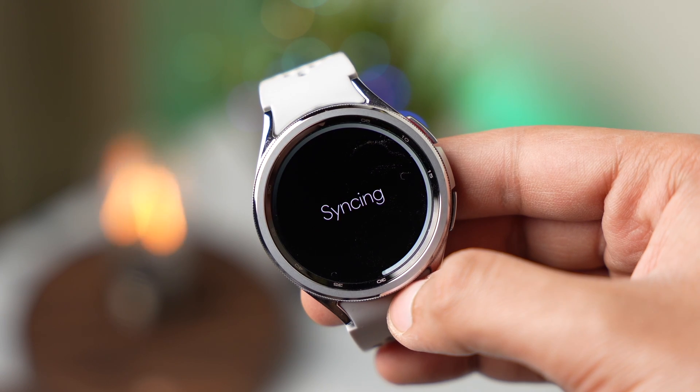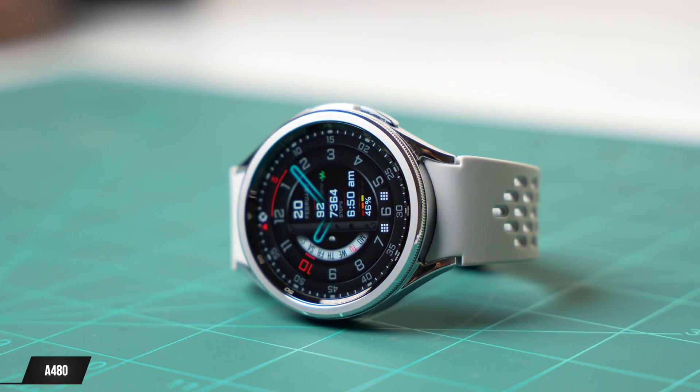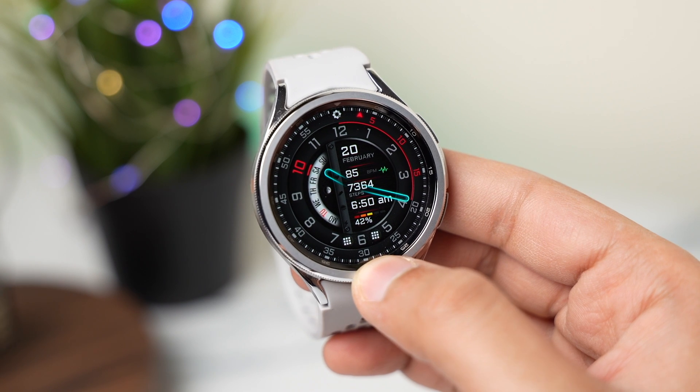By the way, I'm testing this app myself, but usage can vary from person to person. Now moving on to the watch face design — this is the Yourash A480, a nice and premium design with lots of background information like a week meter on the left side.